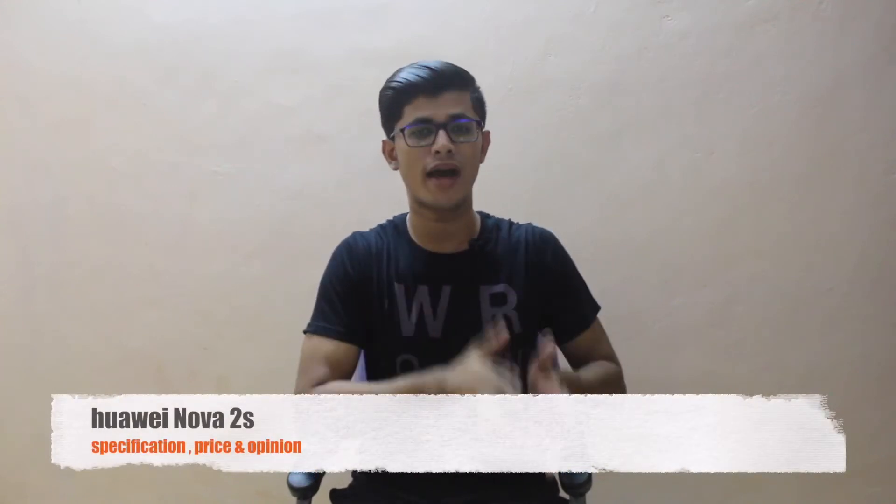Hey guys, this is Neil Bakh with another video. In this video I'll be talking about the Huawei Nova 2S, which got launched by Huawei today in China. If you are new on this channel, consider subscribing because I regularly come with videos like this — smartphone videos, laptop budget videos, or smartphone specification and pricing opinion videos. Also follow me on Twitter and Facebook; all the links are in the description.